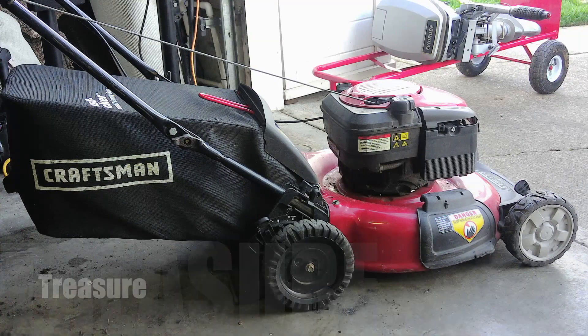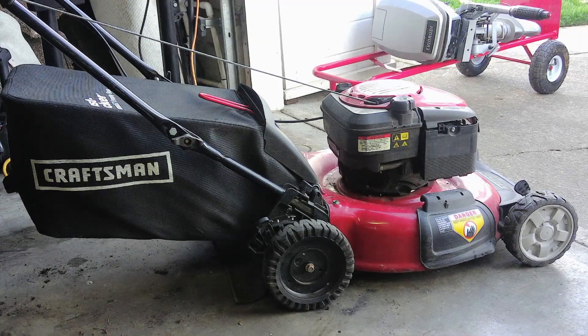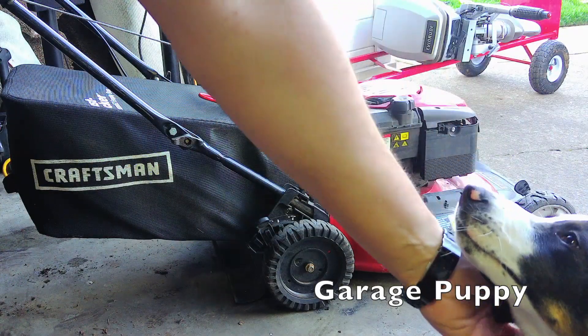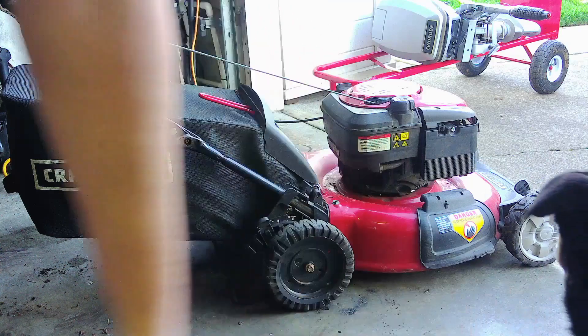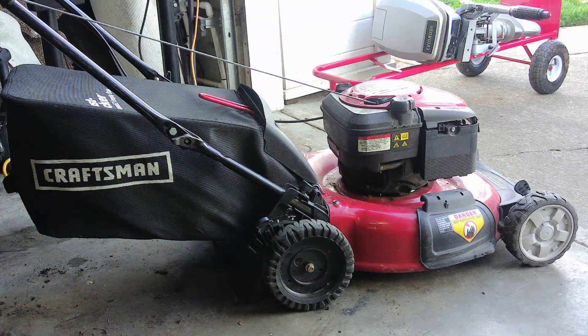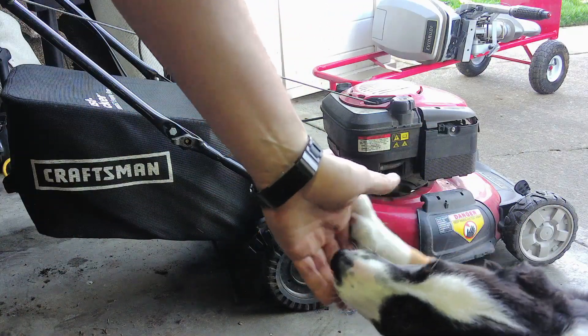I'm pretty impressed with that. The garage puppy is five months old and still getting used to noise. If you have any questions, like, subscribe, and comment below. Have a good day.